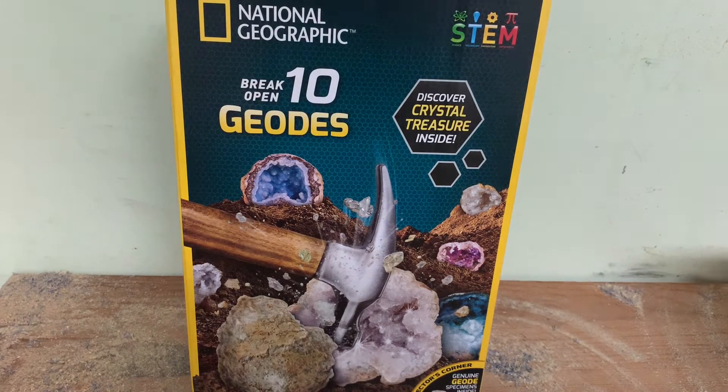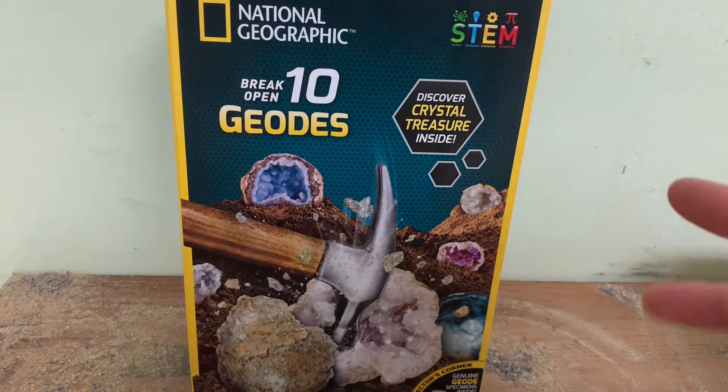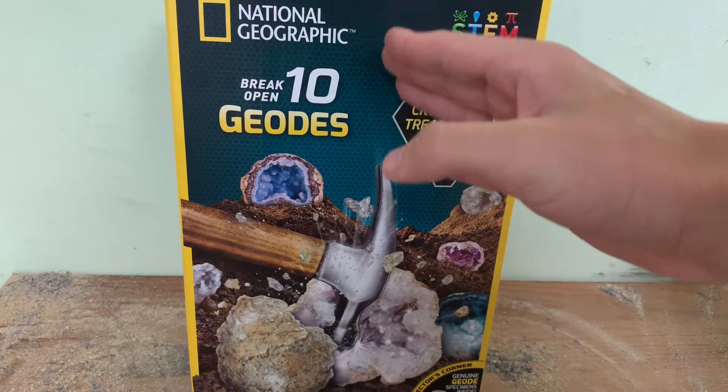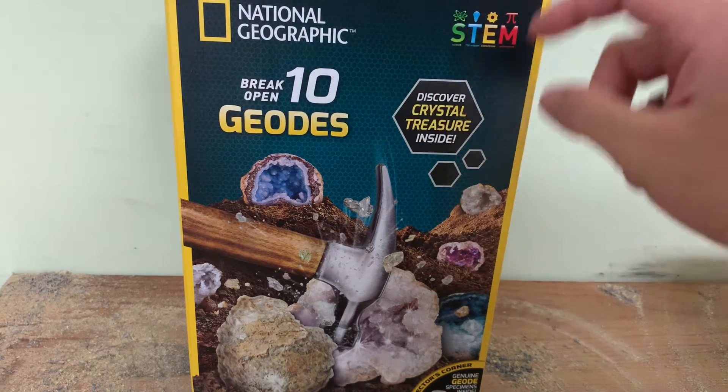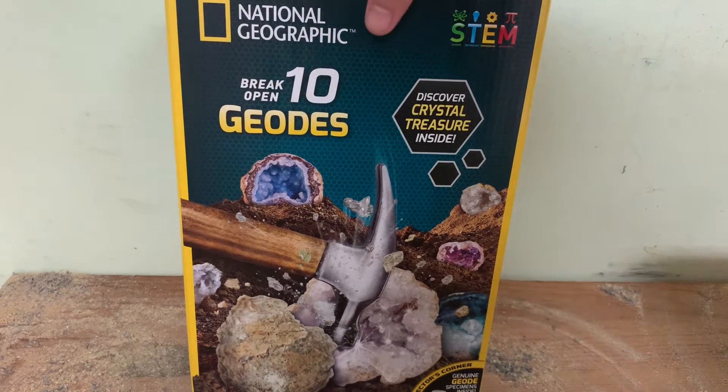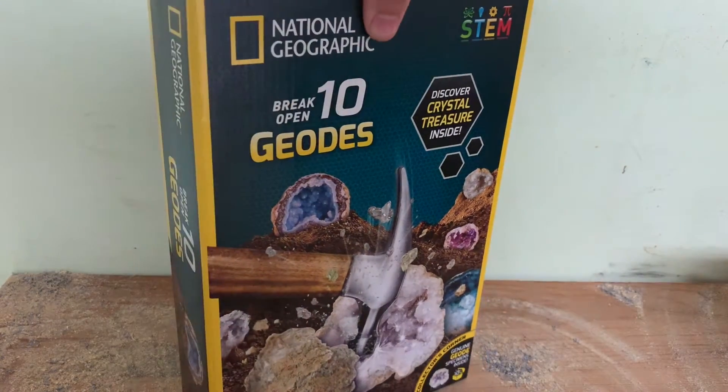Hey guys, welcome back to the channel. Today we will be going through this National Geographic Break Open 10 Geodes kit with genuine specimens. Let's see what's all inside.